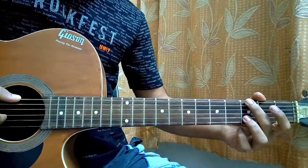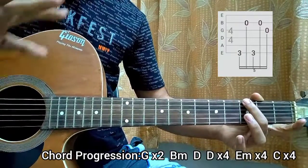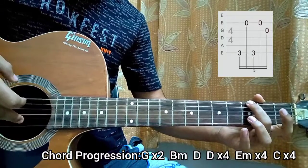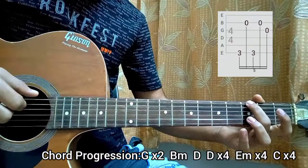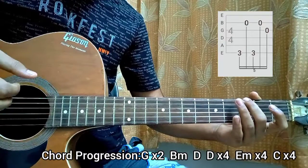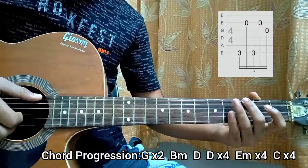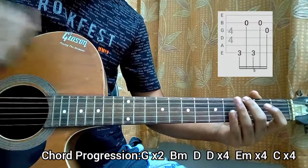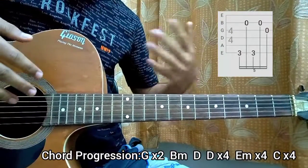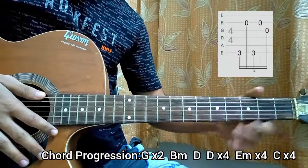Let's get started with the intro. We start off with the G major chord where we just have the 3rd fret on the E string — the top E. We play the top E string, then the B string, then the E string, then the B string, then the G string. That's the pattern. Once you get this one, you'll see it gets repeated for all the chord shapes — the same pattern. We're just gonna play that twice.